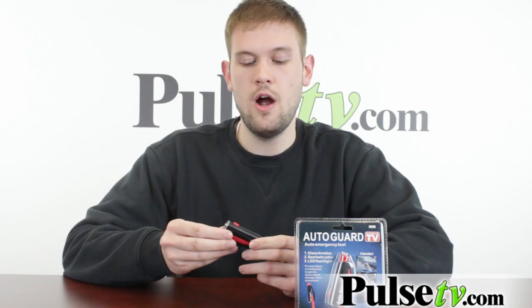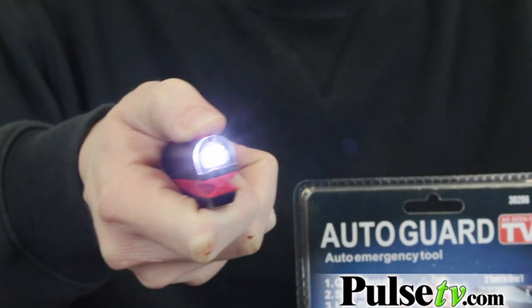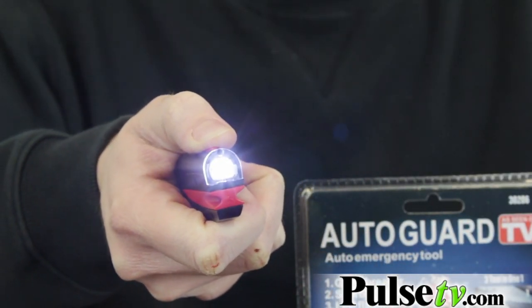Included in this tool is a flashlight which actually comes in handy for more than just emergency situations. You can use this just to see the keyhole at night when you're coming in the house.